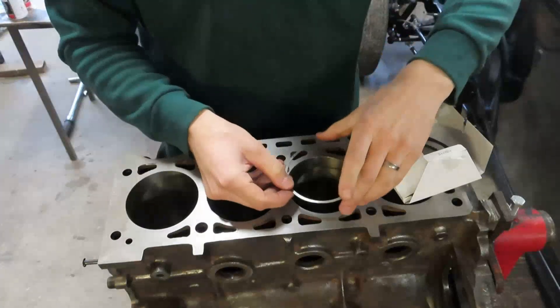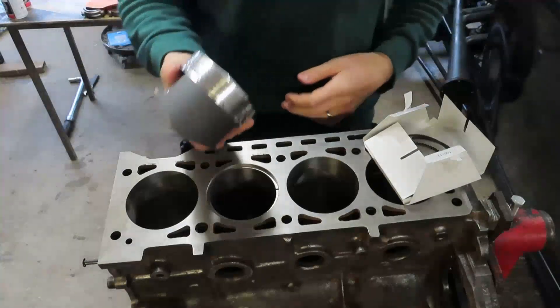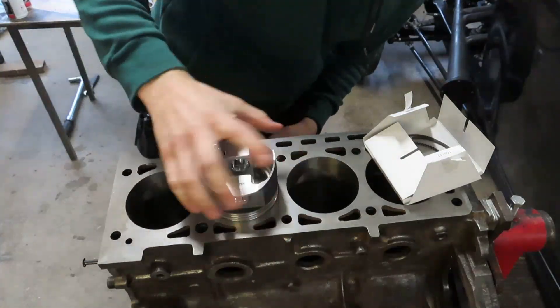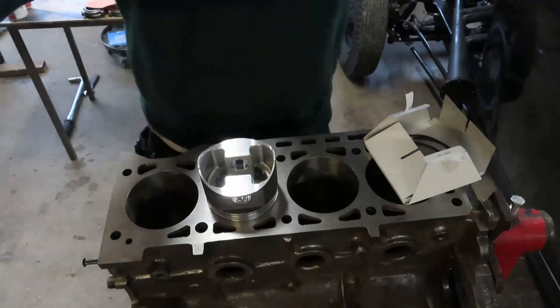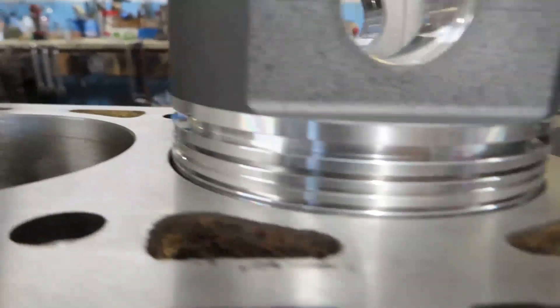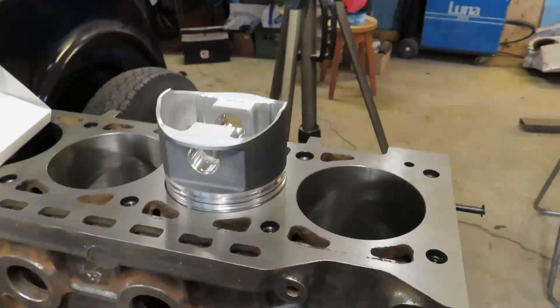I will put a piston ring into one of the cylinders, carefully, so it sits level like this. Then you take the piston and compare the first ring gap to the top of the block so you know it's level. You can see that the first ring gap is even with the engine block, so now I know that the piston ring is level inside the block. I'll now show you how I measure the ring gap.